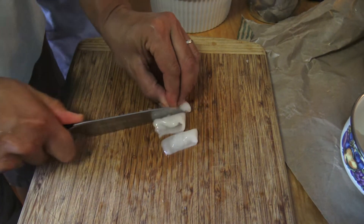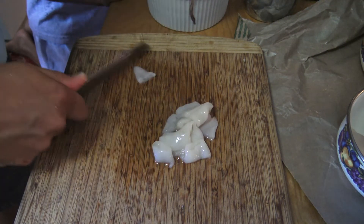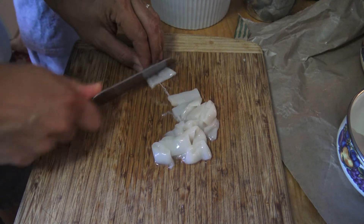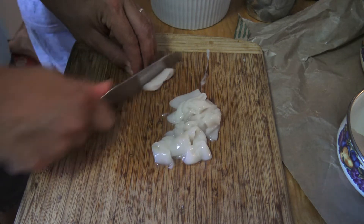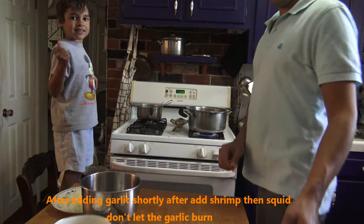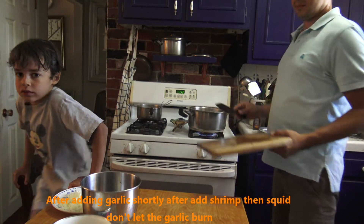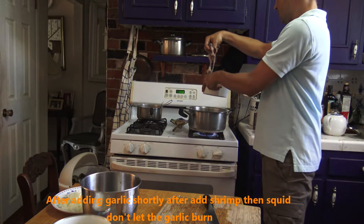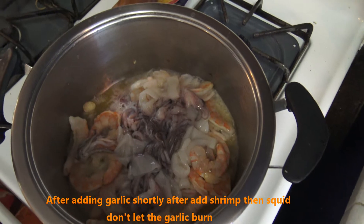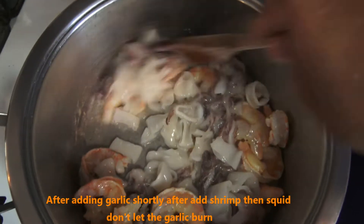We cut the squid tubes into beautiful little rings. The octopus is ready now. We add the shrimp and all the delicious seafood up into the pot and stir it all together.